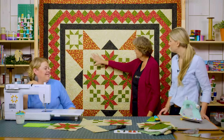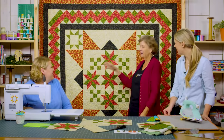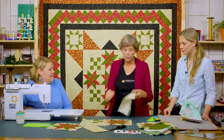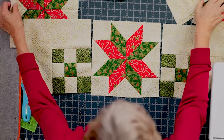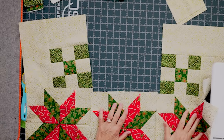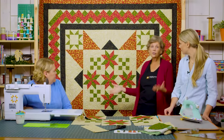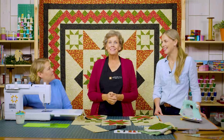The center is arranged in three rows: nine-patch, star, nine-patch; then star, star, star; then nine-patch, star, nine-patch again. That's the whole center — just those two simple blocks, quick and easy. Now we move on to round two.